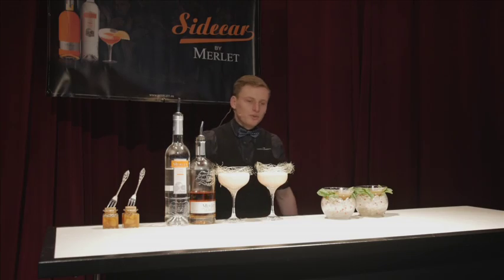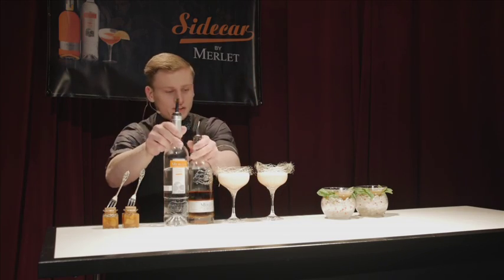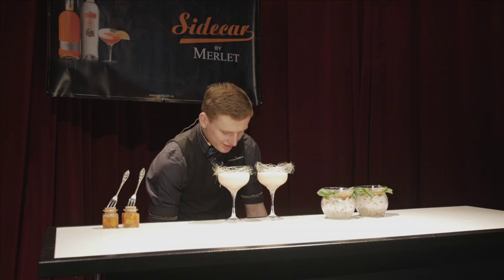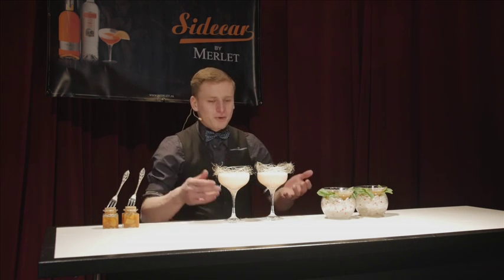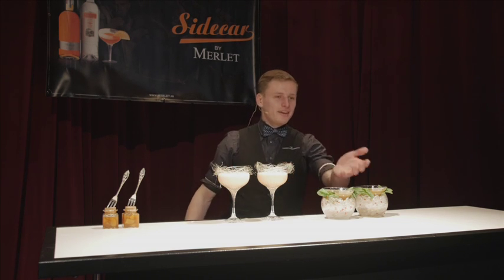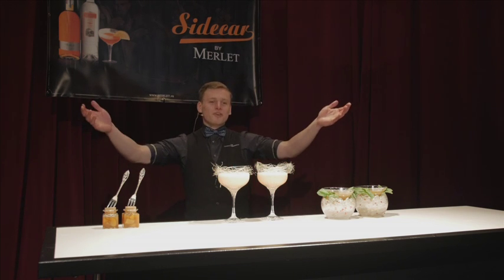So here I'm presenting you two of my own concoctions, which are sent down from the heavens. In front of your very own eyes, I present you Sidecaramel and Chulepa. Thank you for listening.